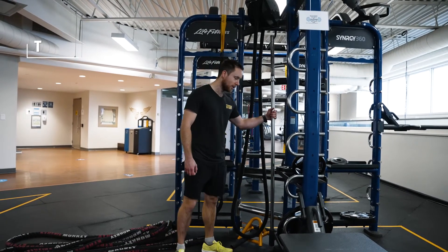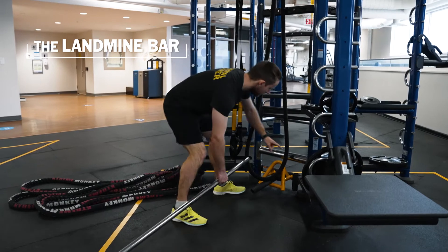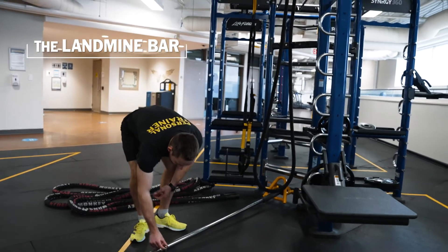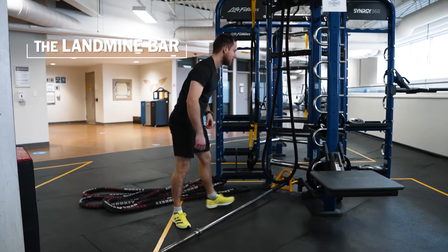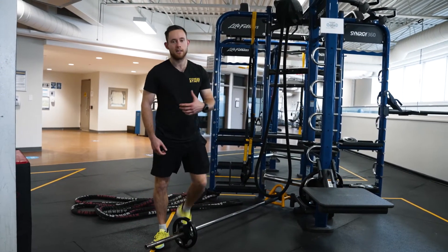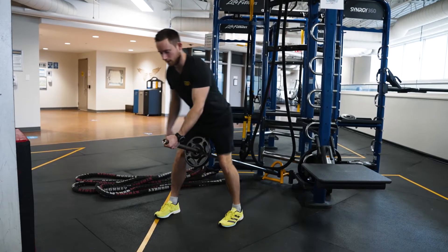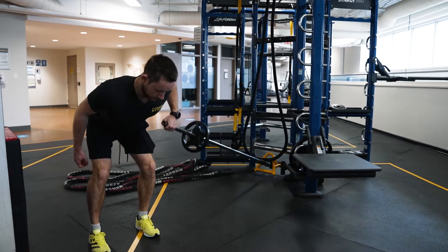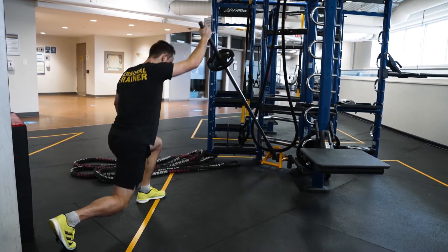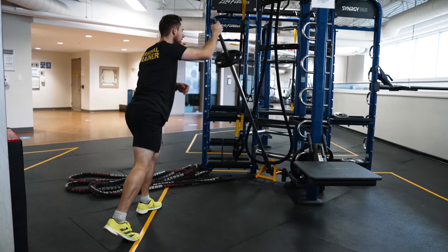Right beside the never-ending rope we've got our landmine bar. You just pull it out — this one's fairly light — and put it into this little tube that's locked into the unit; just slide it in. You've got the end and there's that ring-like structure around it so you can put some weight on it if you want. Tons of different things you can do: landmine rows, single arm, wide grip, landmine press standing or half kneeling — you can get some conditioning in too.